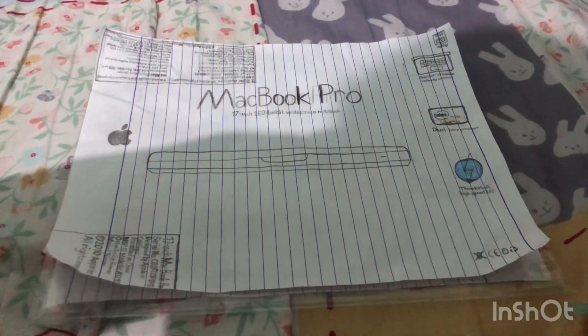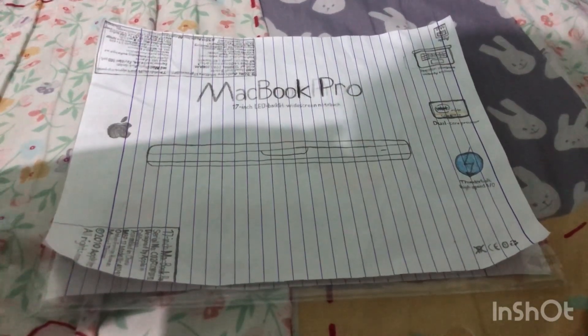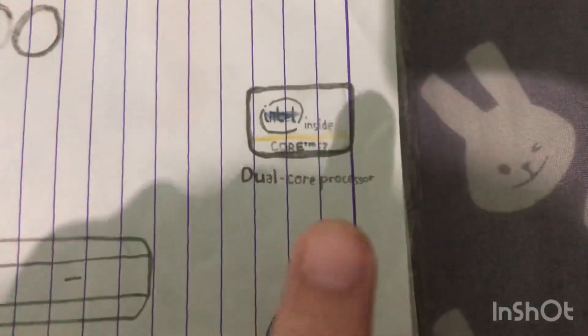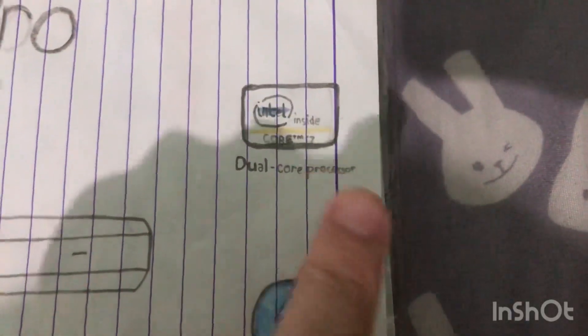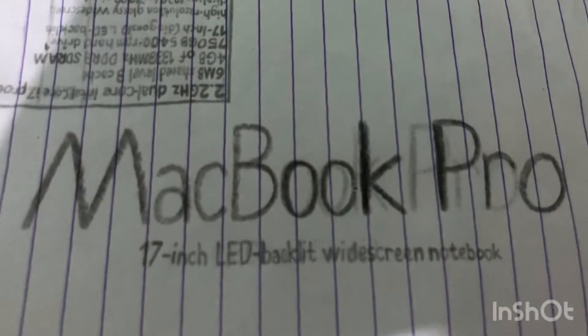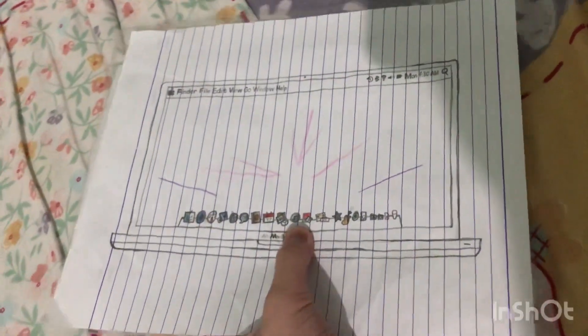Hey YouTube, here I have an unboxing and reveal of the 17-inch MacBook Pro from early 2011. It is the base model. We have a precision aluminum unibody enclosure, Intel inside dual-core i7 processor, Thunderbolt high-speed connectivity, and it's the MacBook Pro 17-inch LED. Let's take a look around the box — we have a picture of the Mac itself and an Apple logo on the side.